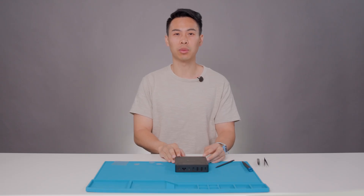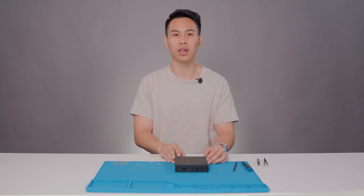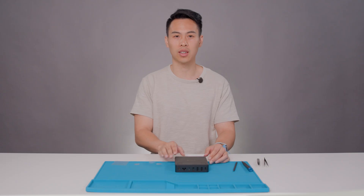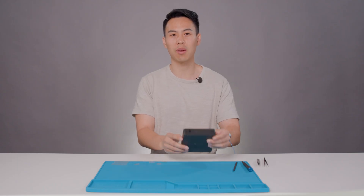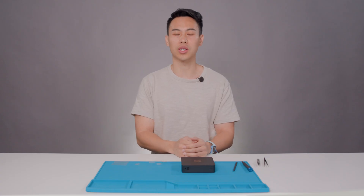Good job! With this, we have completed both the disassembly and reassembly of all spare parts that are available for repair on the new Microsoft Windows 365 Link. We wanted to make that repair process as easy as possible so you could get back to enjoying your device as soon as possible. Big thanks to the great work done by the various teams to make this a reality. Thank you for your time and I really hope you found this video useful. If you have any questions, please find more detailed instructions on the service guide available on the Microsoft Learn portal.